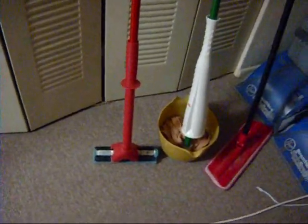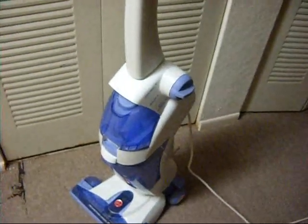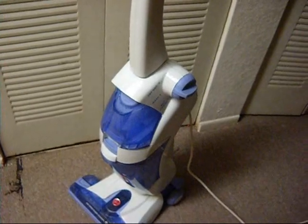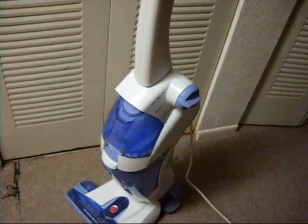But the Hoover Floormate is just fun to use. It's just a gadget, it's just a toy. And actually, I think it cleans better than a regular mop would, but it does not clean faster. It's a lot of work to use and set up, it takes a lot of time. So it's just fun.